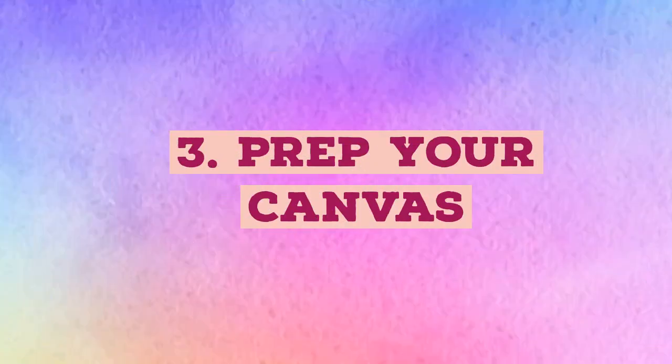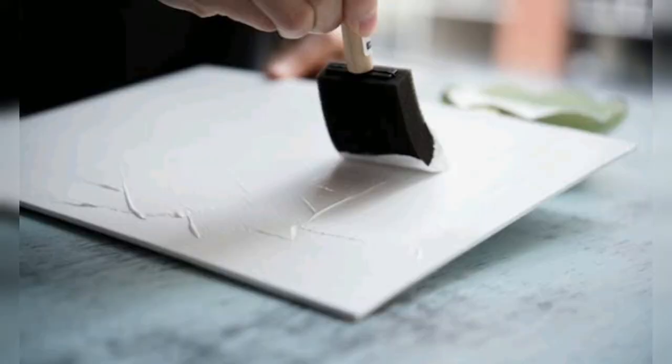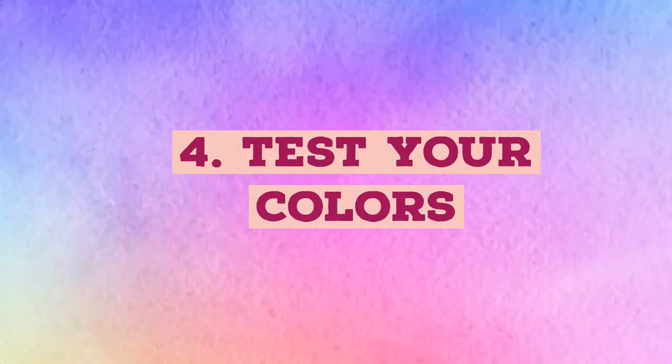Prep your canvas. Starting with a pre-stretched canvas — meaning it's already pulled onto a wooden frame — is best for beginners. All you need to do before getting started is prime it with materials like gesso. This paint compound seals the fibers of the canvas, which will make your paint go on smoother and last longer, and help protect your brushes. This first key step is also called applying a ground.